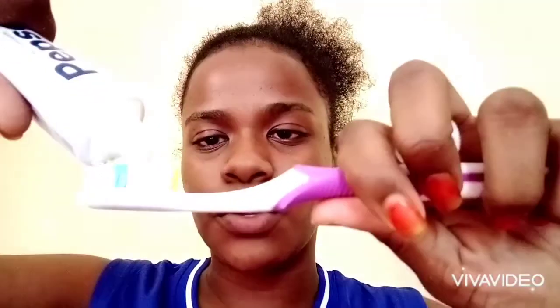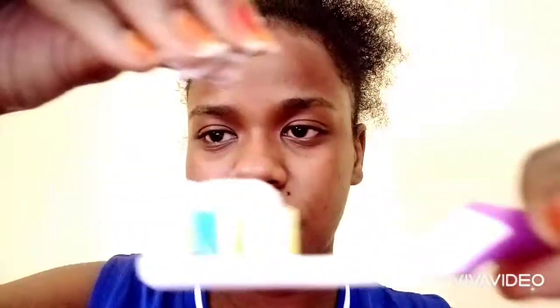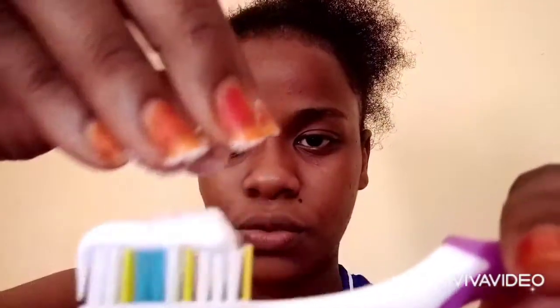You just take your toothpaste and put it on your toothbrush like so. Then you take regular salt and just sprinkle the salt onto your toothbrush.